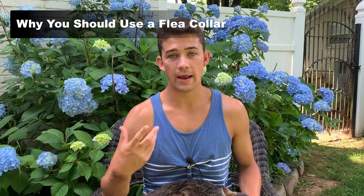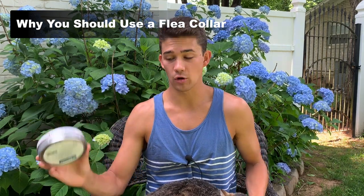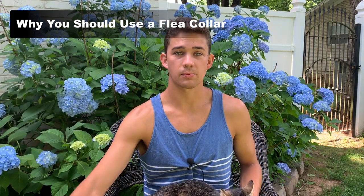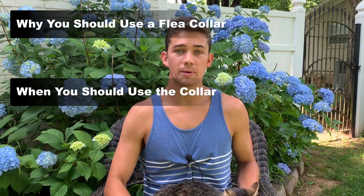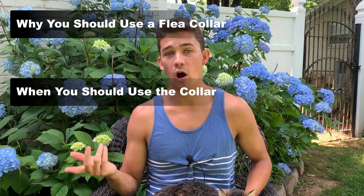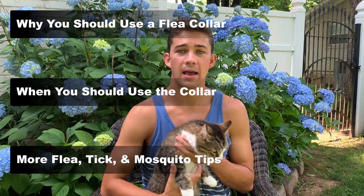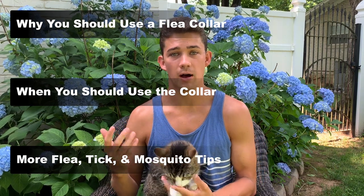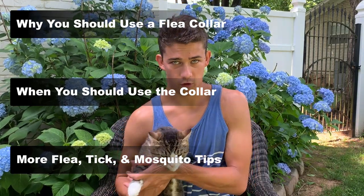First, I'm going to tell you exactly why I trust this Seresto Flea Collar on my cats — and no, this is not a paid promotion. There are other brands you could buy that do the same thing, but this is just the one I use. I'll explain why these collars work very well, show you when to put them on in the springtime and when to take them off in the winter, and what to do if your pet still happens to get fleas, ticks, or mosquitoes even with the collar on.